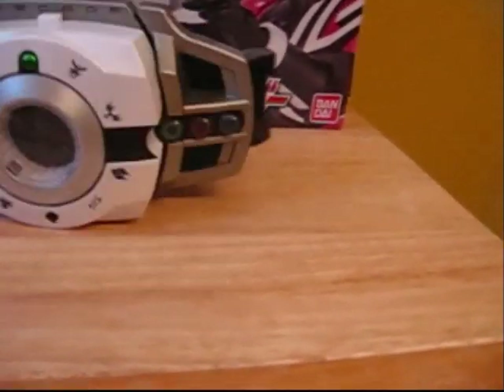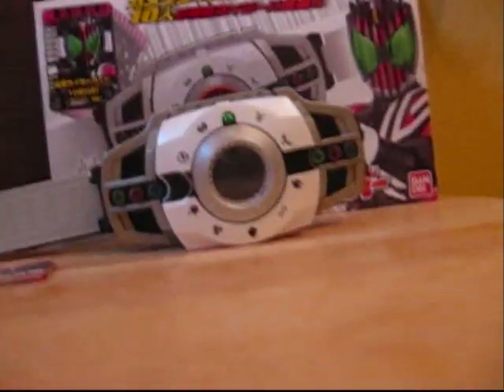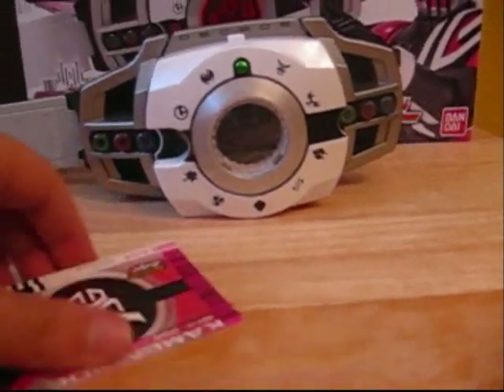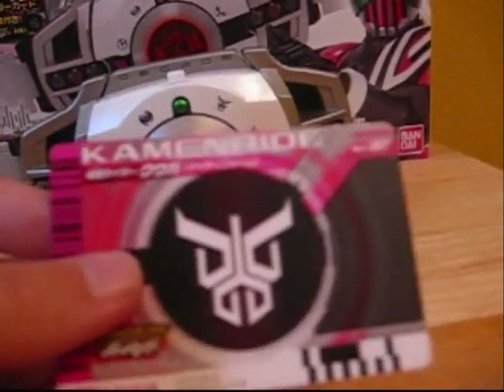Enough of the packaging, let's get to the belt. First I'll show you each individual card and then I will use it. First, Kuga's card — nice picture of Kuga on the front, stats for the Gone Beret game, and the back with the symbol.